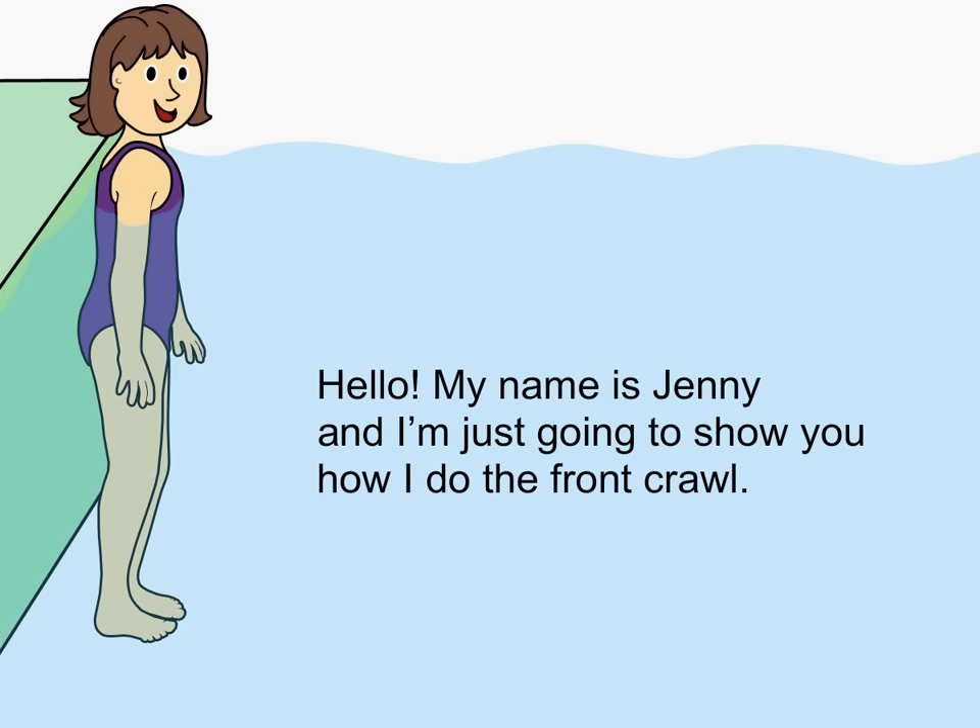My name is Jenny and I'm just going to show you how I do the front crawl.